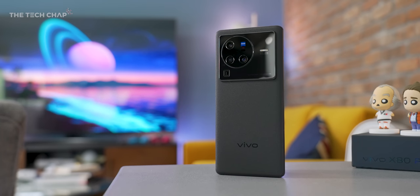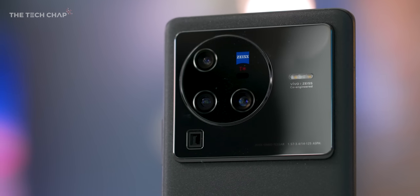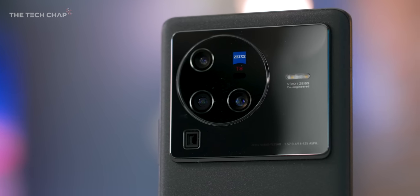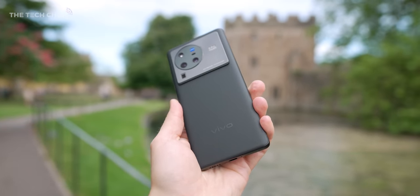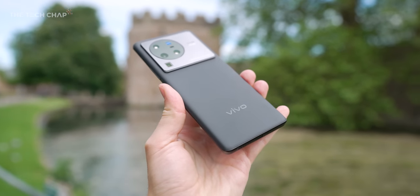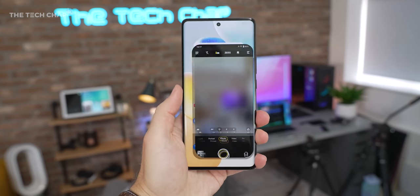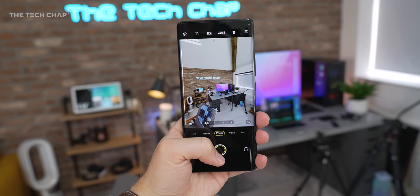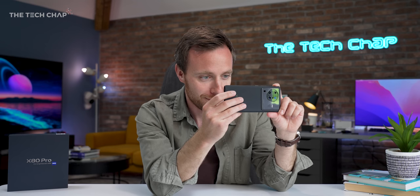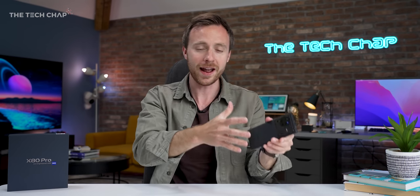Straight away though, you can tell what really makes the Vivo X80 Pro stand out. Just look at that camera module. I must admit, a small part of me still wishes that some of this big glass square could be hiding a small viewfinder screen, but sadly not. Although there is still an awful lot going on here. We're getting a quad lens setup and they've also had some pretty big input from the camera nerds over at Zeiss.